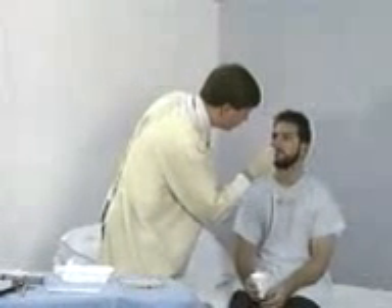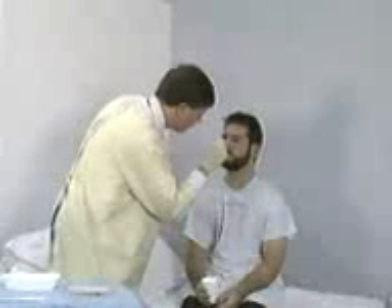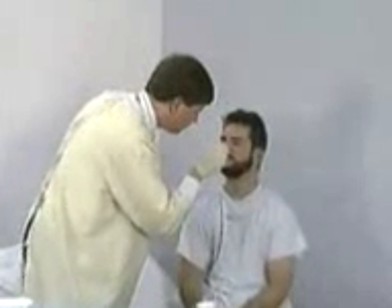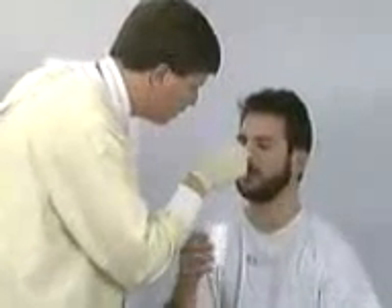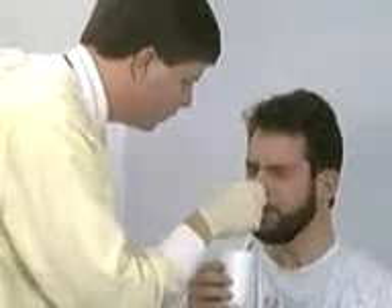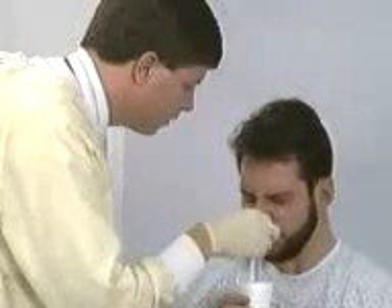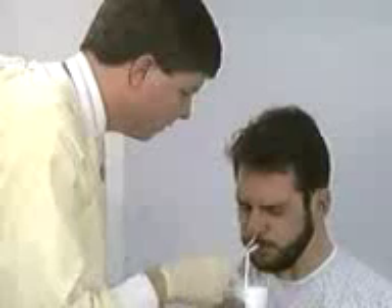Intubate the more patent nostril, directing the tube horizontally along the floor of the nose. Have the patient flex his chin to his chest and sip water to aid in passage of the tube through the oropharynx into the esophagus. Advance the tube to the desired level of insertion while the patient continues to sip water.